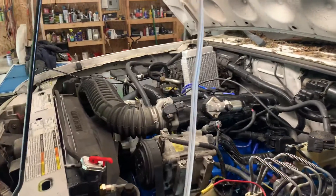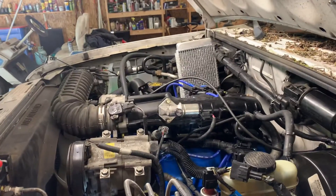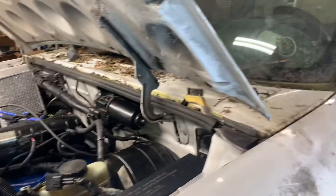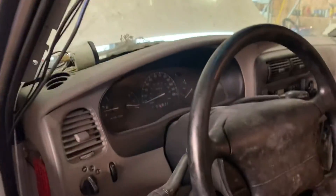Everything's mostly put together — that's the heater core just chilling over there, the new one. I have it plugged into the heater hoses though. Going to attempt to start it for the first time. I haven't even turned the key on or anything yet. Not gonna lie, pretty nervous here.